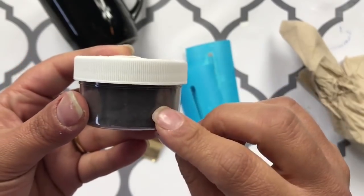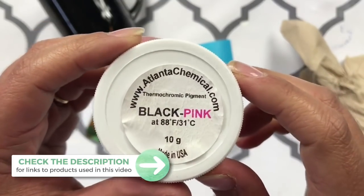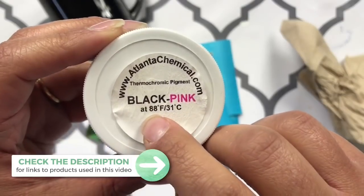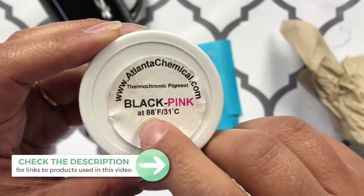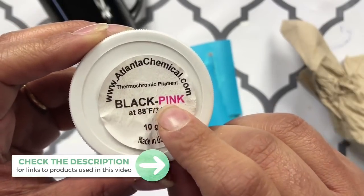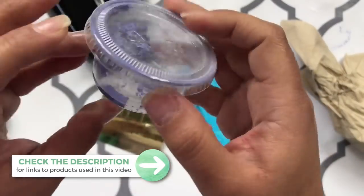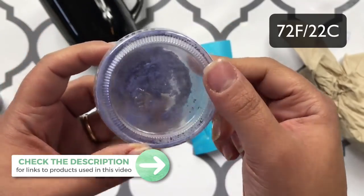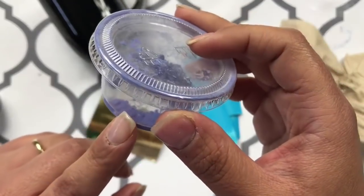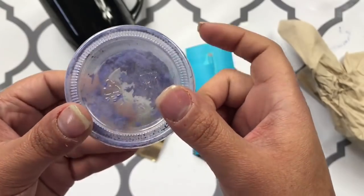It's a powder and it is temperature sensitive. Every single one of these has a different temperature at which it changes color. This one is from black to pink — so when it's 88 degrees Fahrenheit, which is basically for hot drinks, it's going to change from black to pink. I have another one over here which is for cold drinks. I have to find out what the temperature is on this one because this is not the original packaging. I think this one changes from like purple to pink or purple to blue when it gets colder.